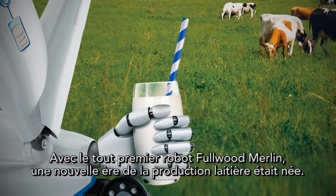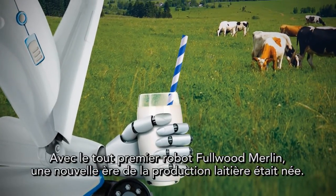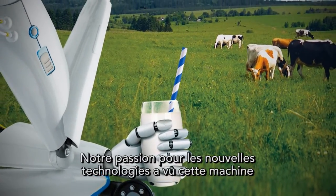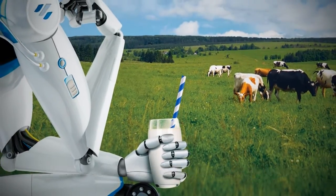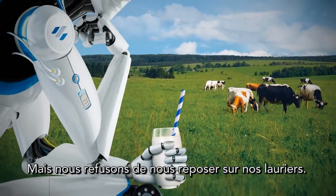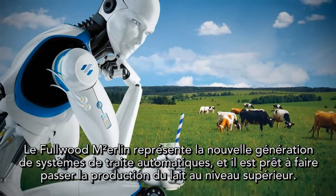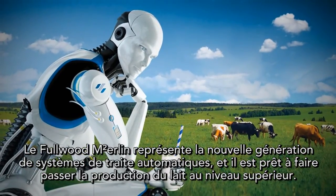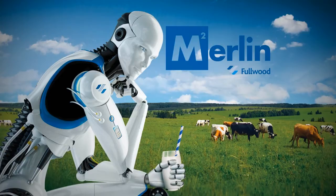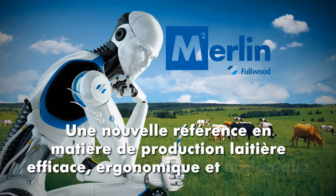With the original Fullwood Merlin robot, a new era in milk production was born. Our passion for new technologies has seen that machine developed into a true class leader. But we refuse to stand still. The Fullwood Merlin M2 is the next generation of automatic milking systems, ready to take milk production to the next level — setting the new standard in efficient, ergonomic and ecological milk production.